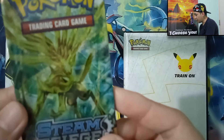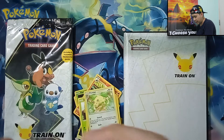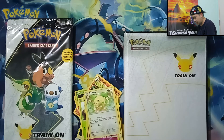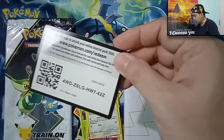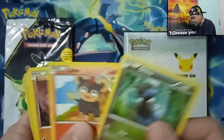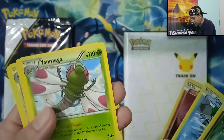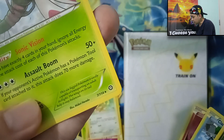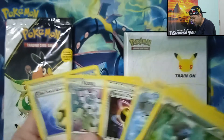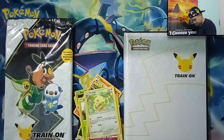Last pack — XY Steam Siege. These are old packs, old cards, so no card trade for this one. We have Dino, Litleo, Noivern, Dive Ball, Reverse Holographic, and the Yanmega Regular Rare. I'm missing these old packs.